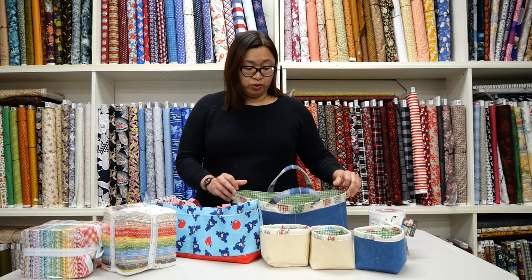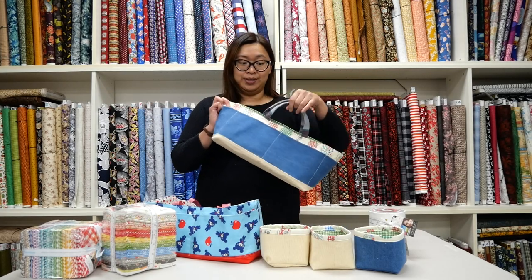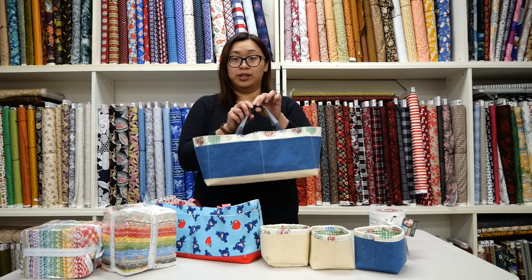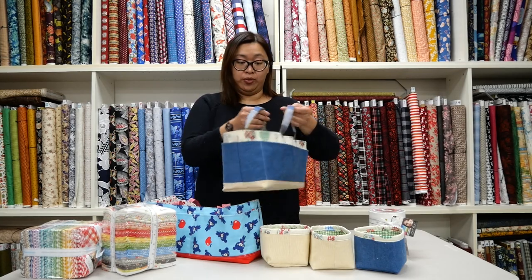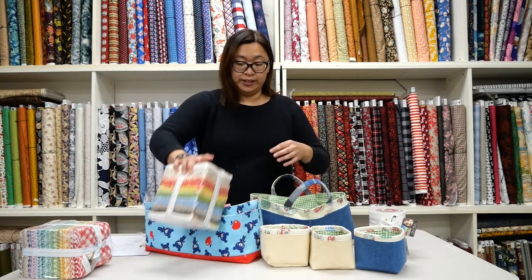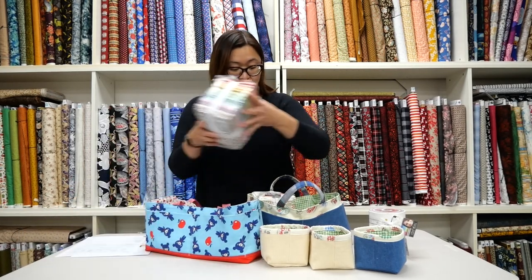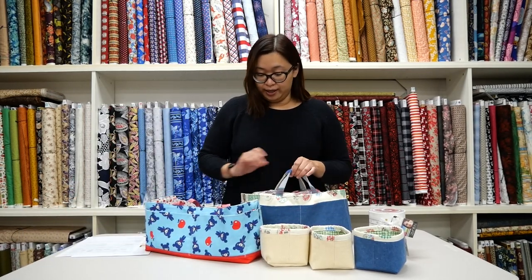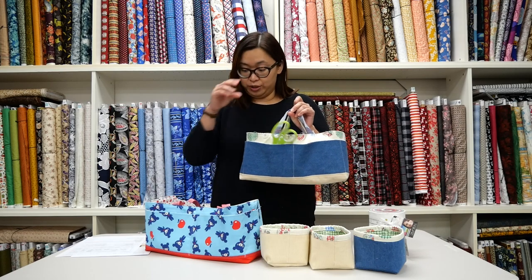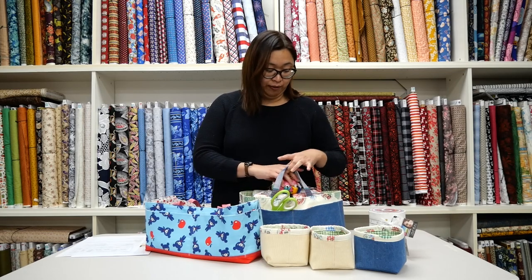So these are our store samples. This one was made by Catherine, and you can see it's a really cute versatile bag. It's got short handles. It's not just for sewing or crafting — you can really use it for anything. I have two fat quarter bundles that I'm going to stack in here. There are these great little exterior pockets that you can put your tools in and just tote them around the house. I use mine for knitting.